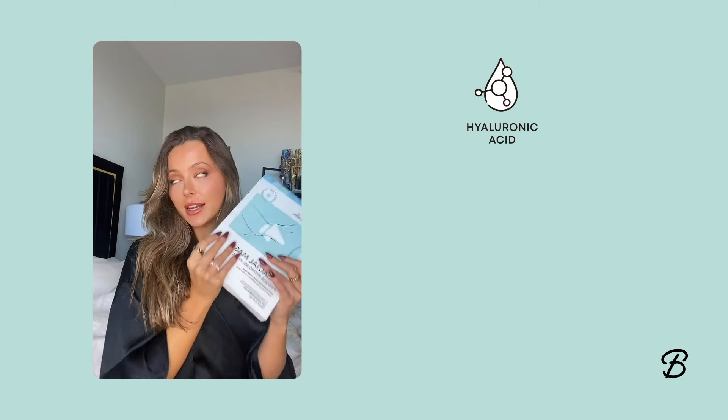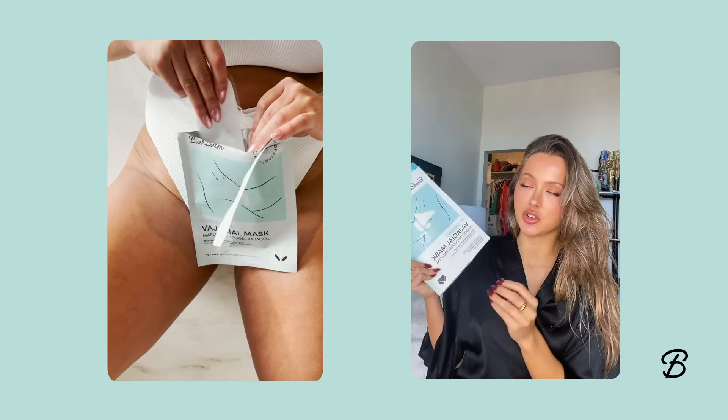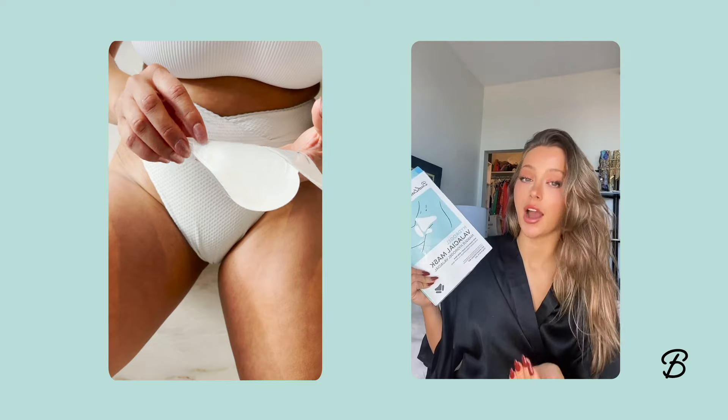These have hyaluronic acid and aloe vera in them to help hydrate and soothe. They also have a cooling sensation, which feels so good after shaving, but I also feel like it would be so good for waxing.